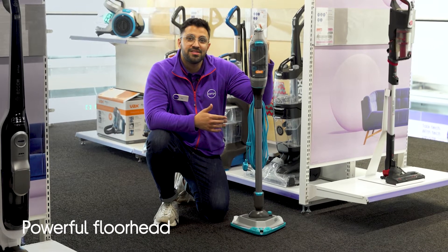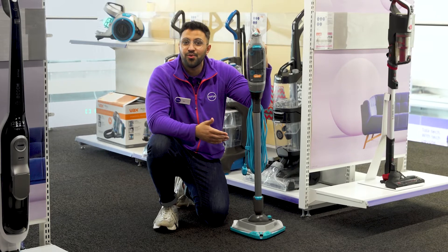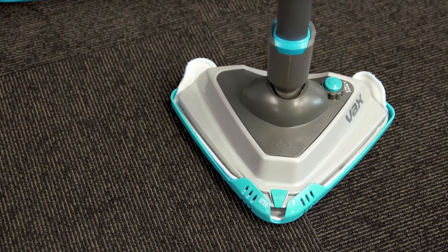You'll be able to effortlessly scrub away tough stains and spills with a powerful floor head and steam boost function to sanitize your floors and make them look their very best.